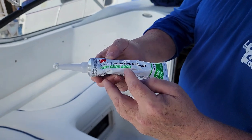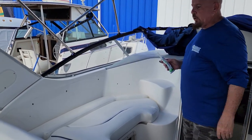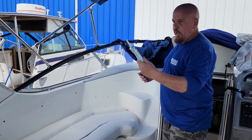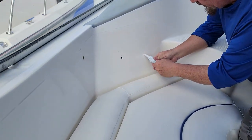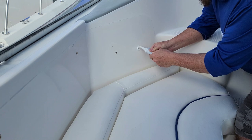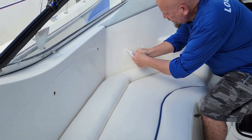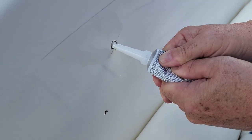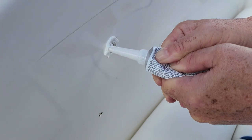We're also using 4200 adhesive sealant on all these holes before putting the back rest on. We want to waterproof those holes so that if water comes in it doesn't go down into the cabin below. I'm putting some sealant into the hole itself, then some around the exterior of the hole, and then a line all the way around it — doing that for each one.